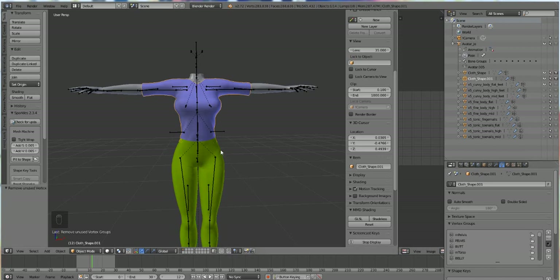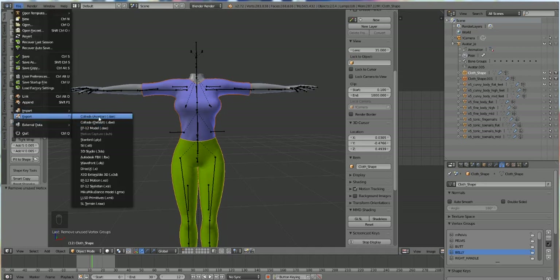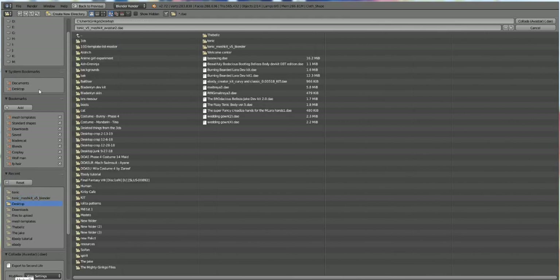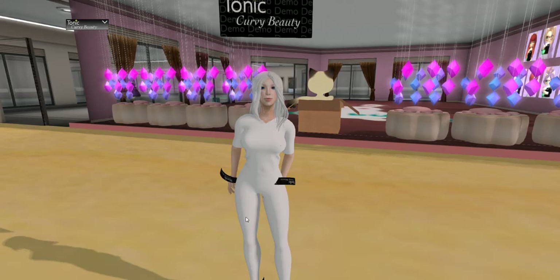Now that we have it done, it's time to export. Select the top and your pants, then go to File > Export > Collada Avastar. You don't have to check anything inside the advanced tab — it should just look like the defaults. I'm going to put this on my desktop and hit Export.